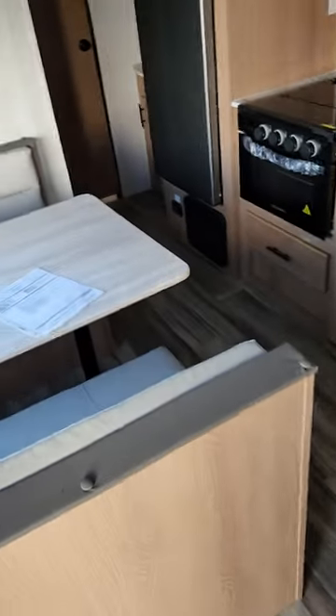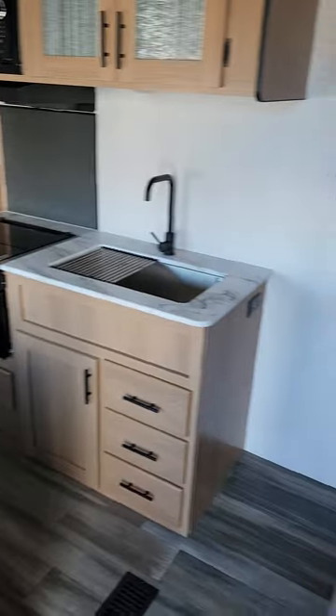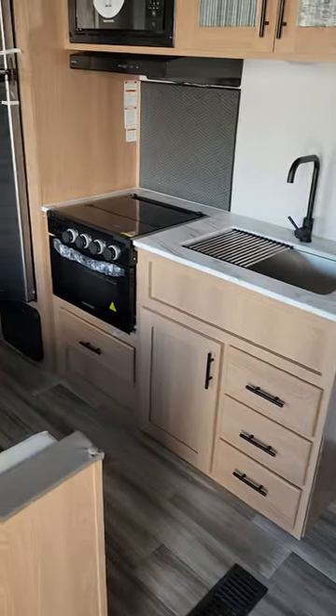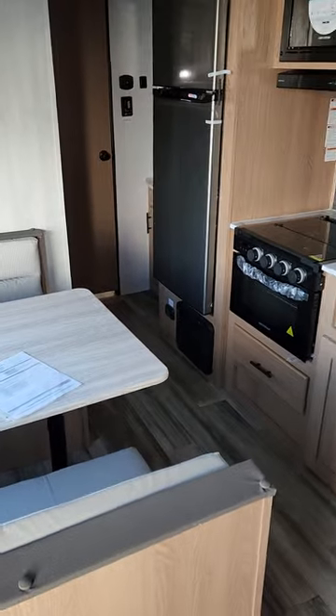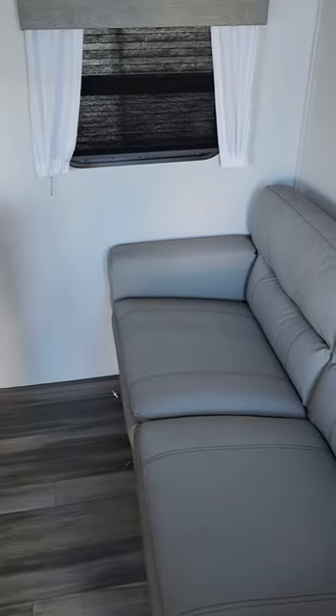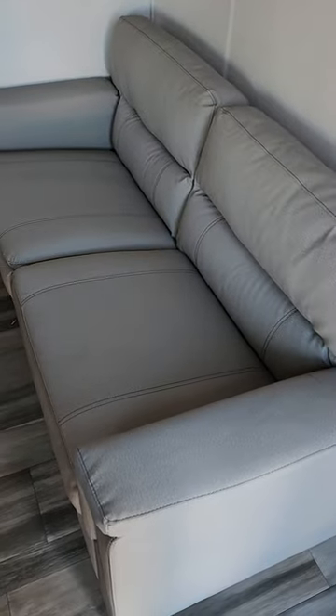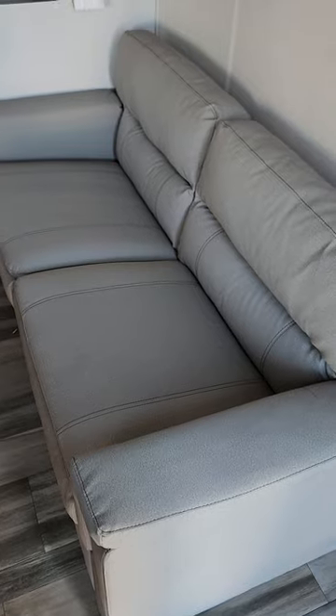So we're on the inside here, and this is actually one of my favorites of the Avengers that we have. It's got a great amount of space — I could take all my nieces and nephews in this and have plenty of space for everybody to sleep in. So without any too much ado, we can get right into it. You've got your sofa right here; this is a jackknifing sofa bed, so it does turn into a bed.